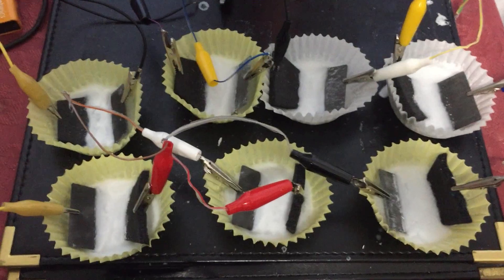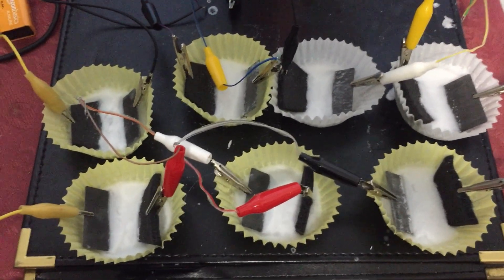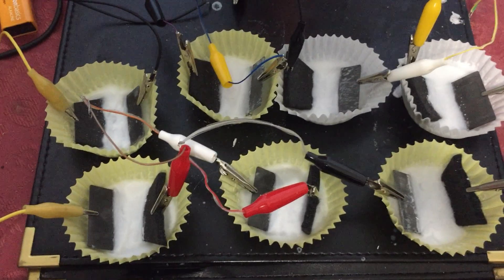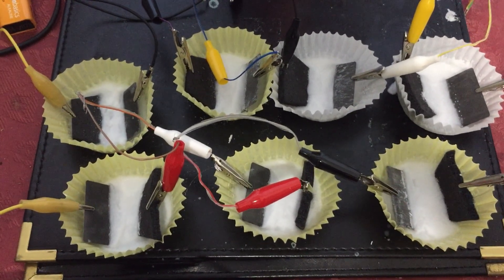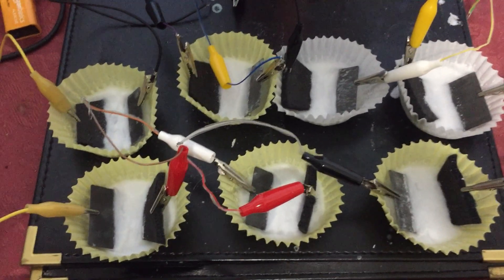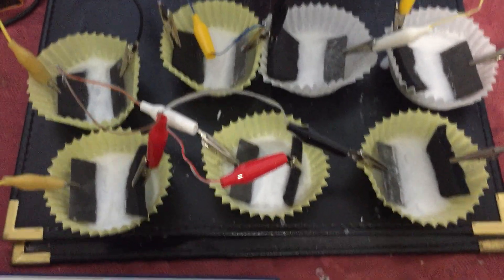There are several more experiments yet to do. I'm showing it all live as I move along, so I still don't have all the answers. But it's looking promising — I think I will be using this electrolyte mix because it's turning out well.